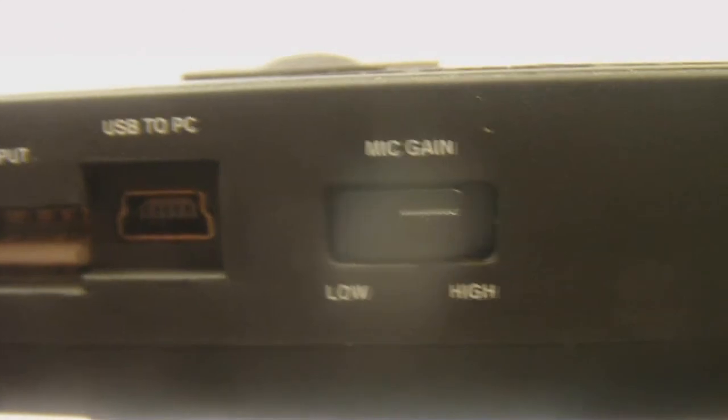You have your mic gain switch — high or low — I like to keep it on high, which is how I use it to record my classes. You also have a USB PC port; you use the mini-USB that came with the device, plug it into your computer, and transfer all your recordings from the SD card that's included — or one you bought separately. It does come with a one-gigabyte SD card, which is pretty cool.